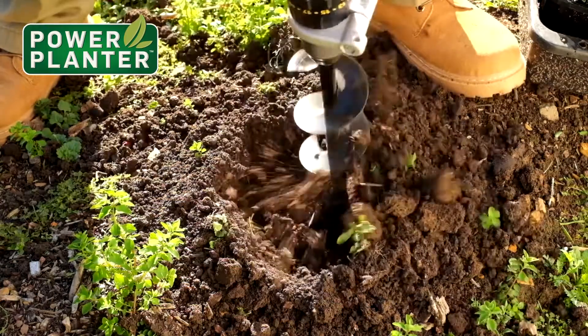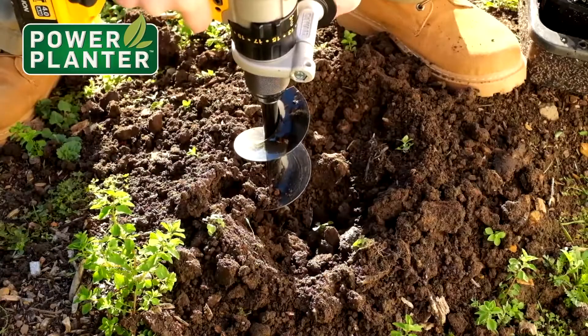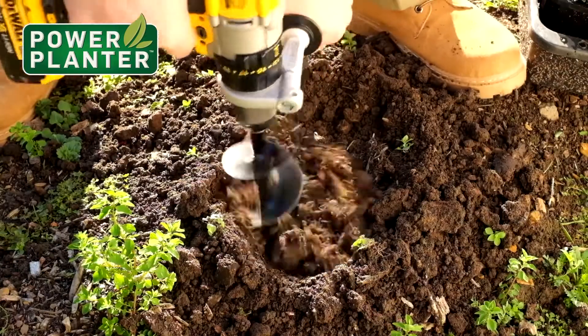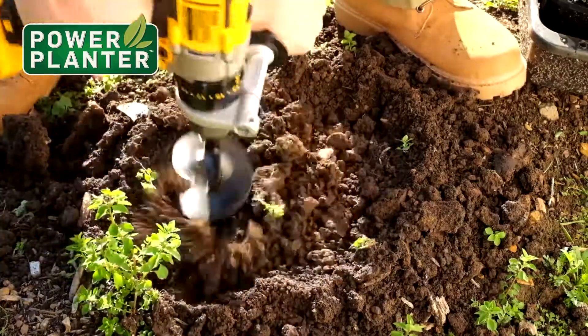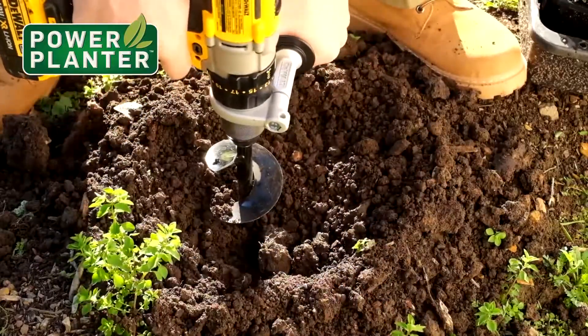The other thing you can do with it is actually go sideways with it — you can use it to cultivate the ground. So if you've got a small garden bed, you can use your power planner like an inexpensive rotary hoe.